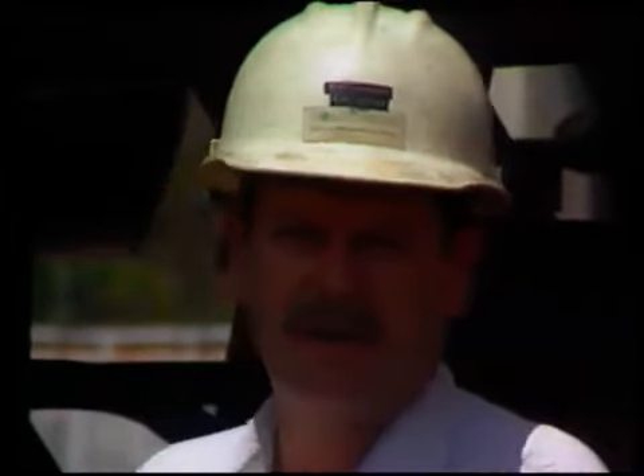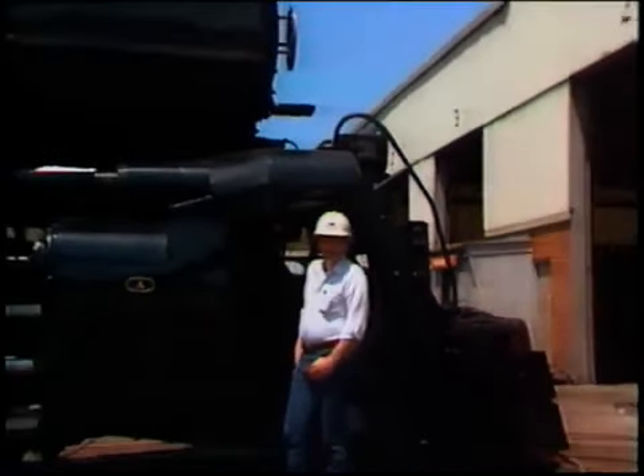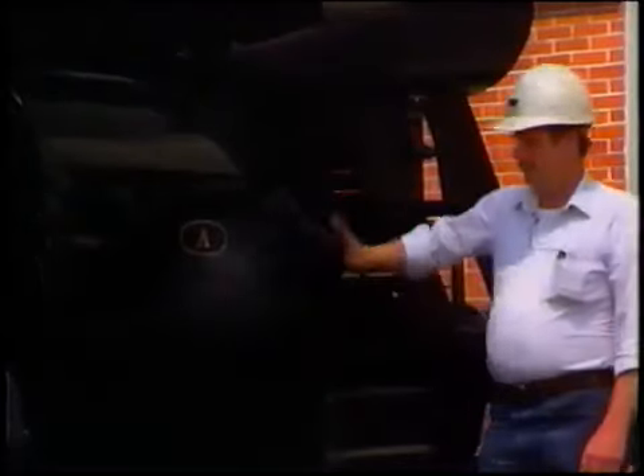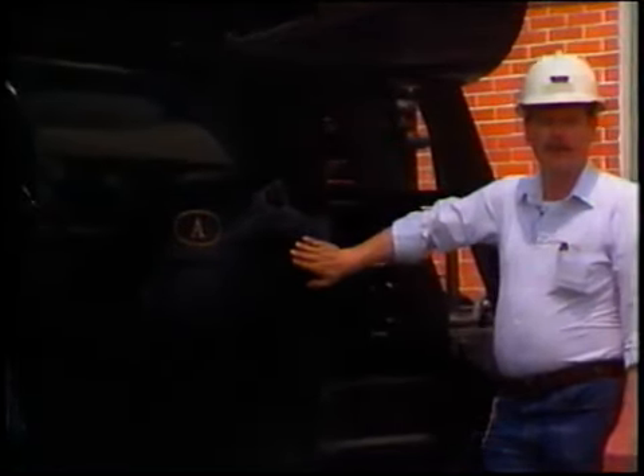Hi, I'm Doug Karn, Master Mechanic Steam for Norfolk Southern Corporation. This is our new locomotive, N&W 1218 Class A, that we've just finished rebuilding here at Norfolk Southern Shop. I'd like to take you on a short tour around the locomotive and show you a few of the operating parts. This is one of the main cylinders of the locomotive. It transmits the power from the energy of the steam to mechanical energy to turn the wheels.